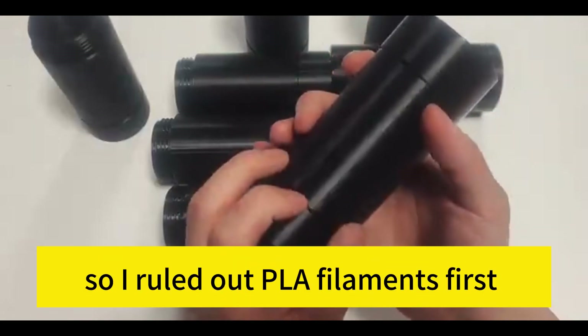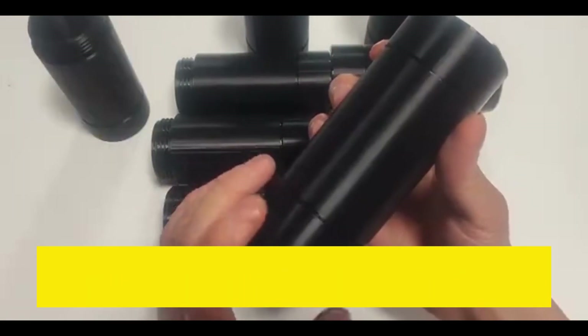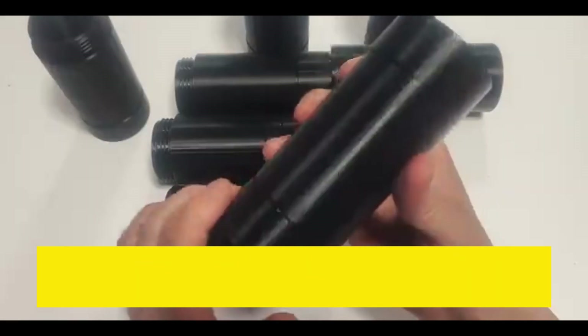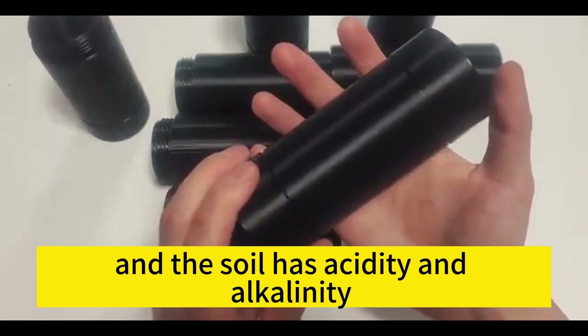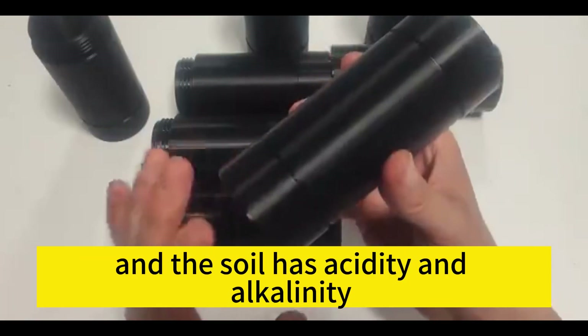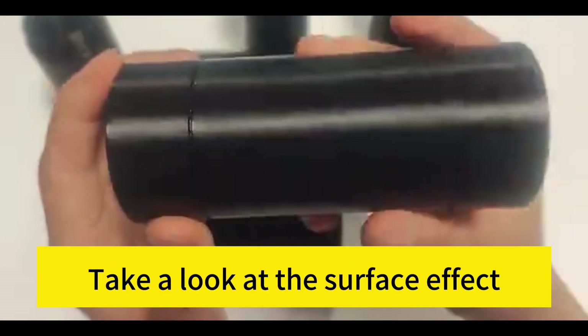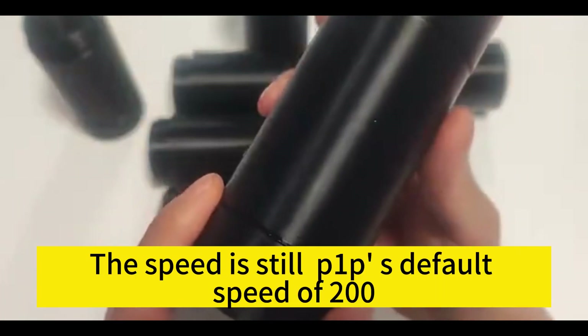This thing needs to be buried in the ground for use, so after installation it must not be allowed to degrade naturally. I ruled out PLA filament first and selected PETG. The first reason is my confidence in printing PETG. The second reason is that PETG has relatively strong chemical resistance — soil has acidity and alkalinity, but PETG filament has stronger corrosion and chemical resistance.